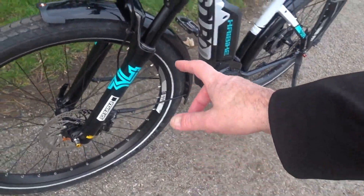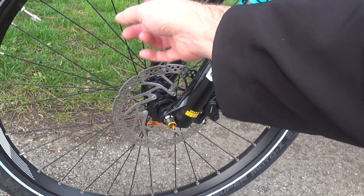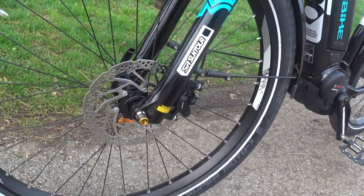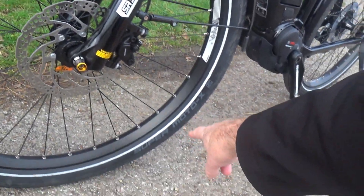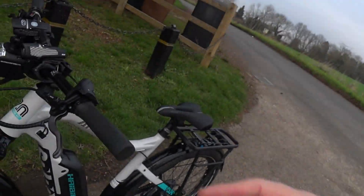The wheels are TRP P35s with Sapim black anodized spokes — really lovely rims and spokes. The tires are Schwalbe Super Moto X with puncture resistance, and these particular tires have a reflective trim around them, which is handy. Some e-bikes don't come with that, and it's useful since this bike is aimed at road and trail use.